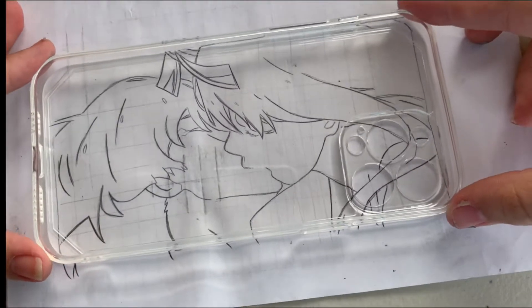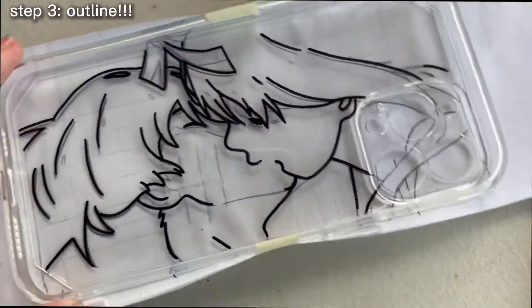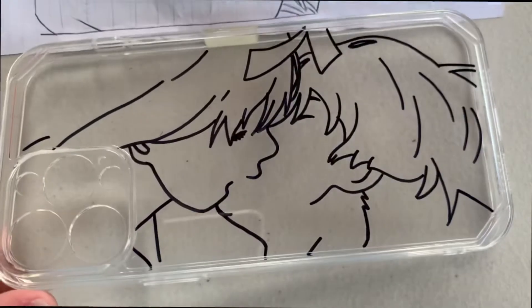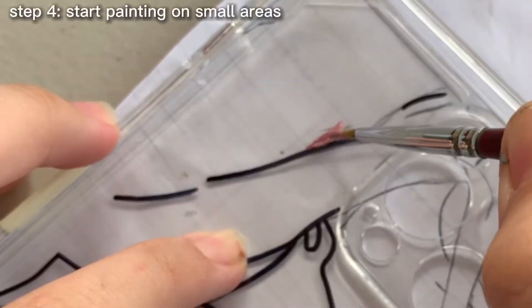By the way, I did not film the outlining because my hands were too shaky and I could not focus on outlining it properly. But it still came out neat and clean — I like it. Now you can start painting.